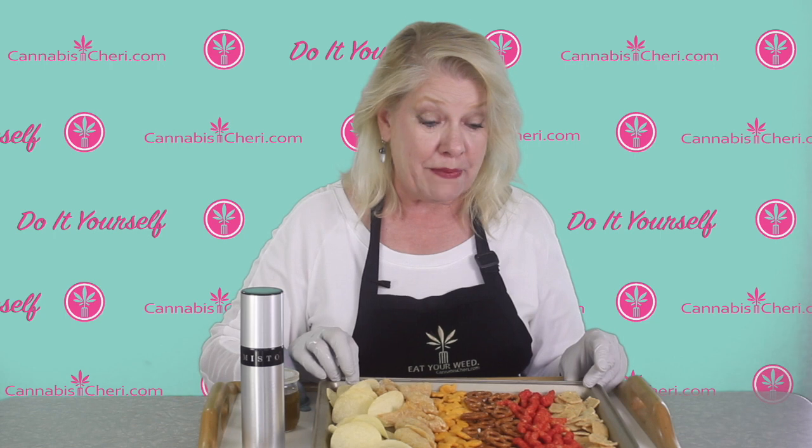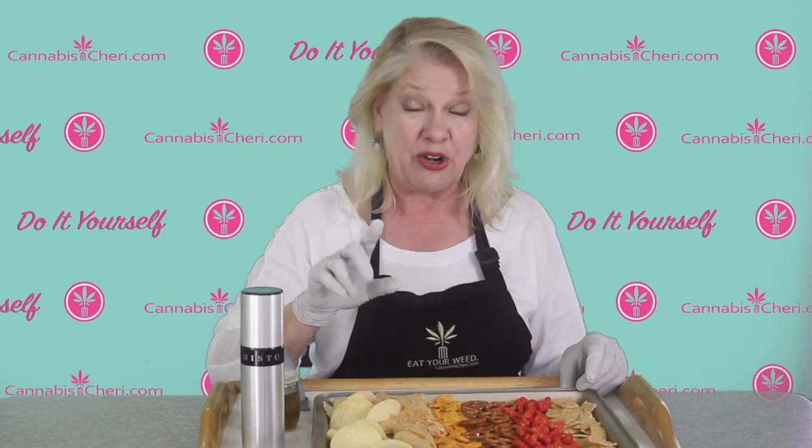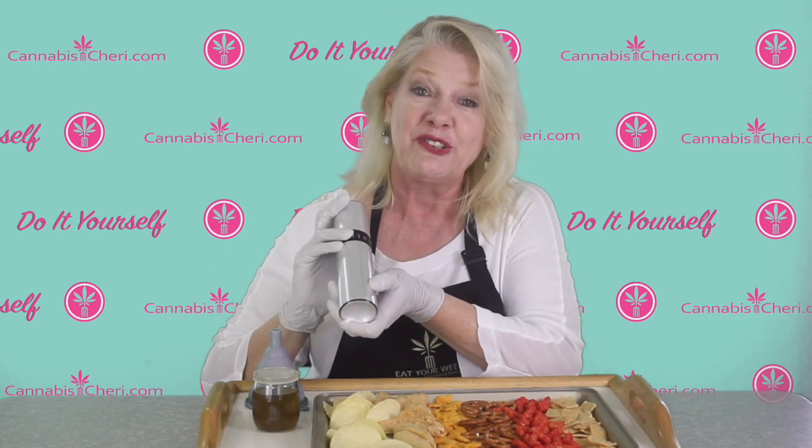These are just a few of the foods you can medicate — you'll probably think of others. So how am I going to almost instantly medicate these? By using one of my favorite gadgets: the Misto oil sprayer.